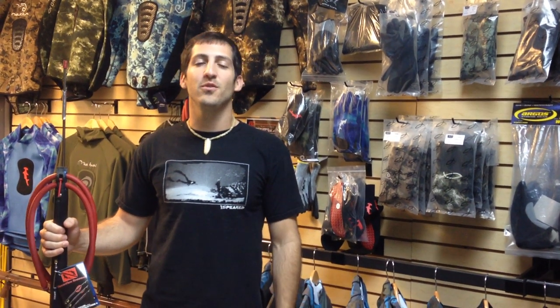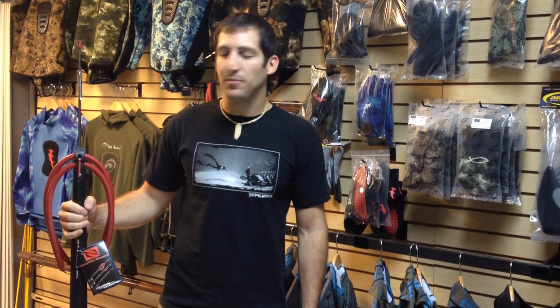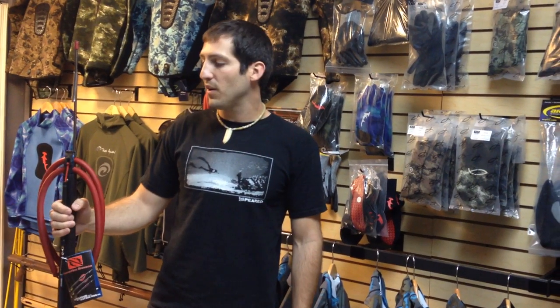How's it going guys? Welcome to Nautilus. I'm Andrew. Today we're going to do another product review. We've got here the new Hammerhead Raptor. This guy right here is a 115 and I'll give you guys a quick run through on some of the cool features the gun has.